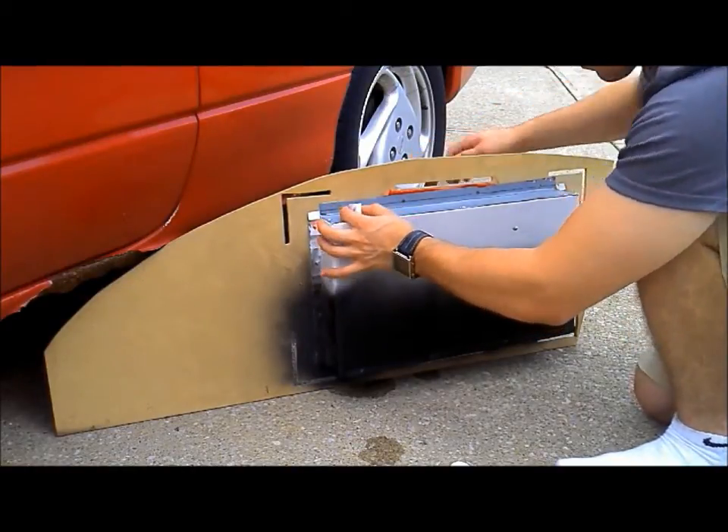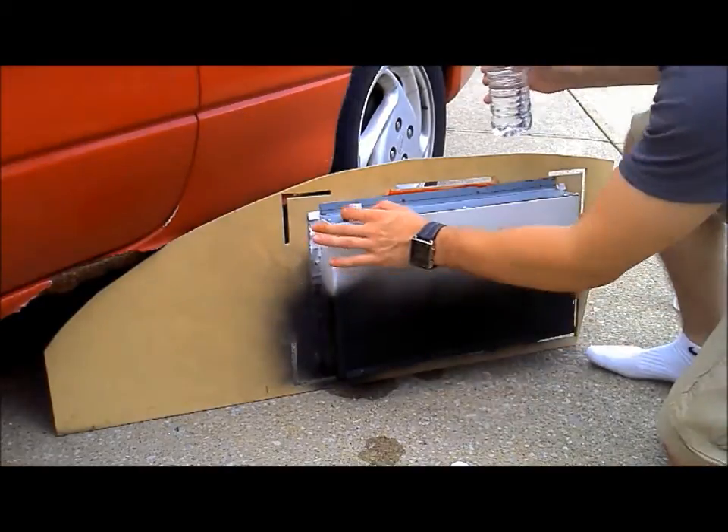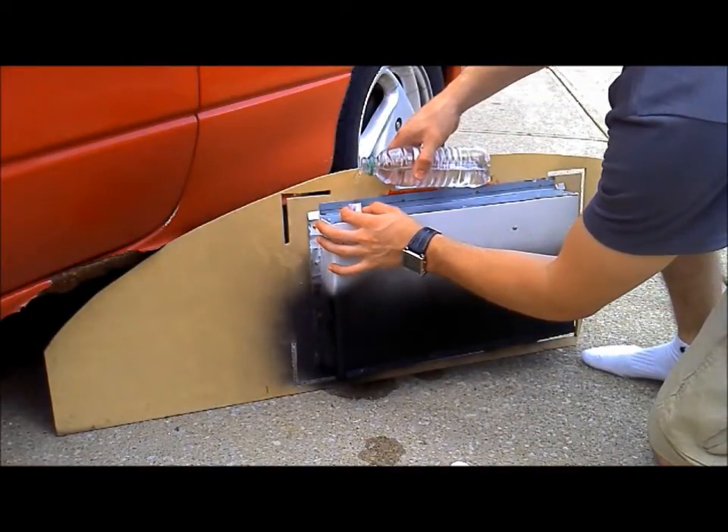The next step is to top off the water in the trough. Here I'm pouring a small amount of water from a bottle into the top of the assembly, making sure to replace the PVC cap.